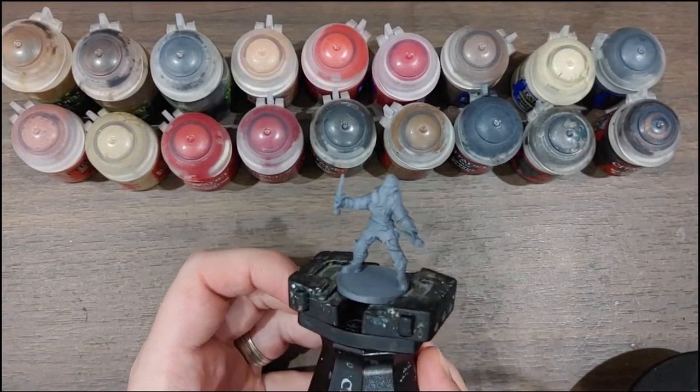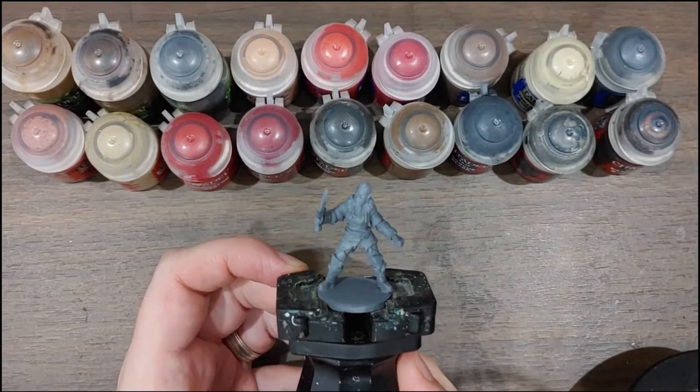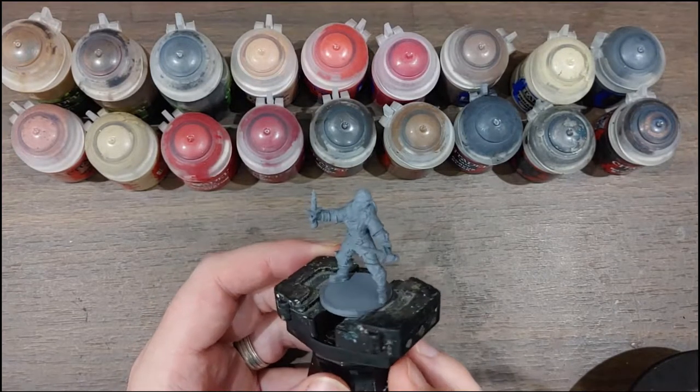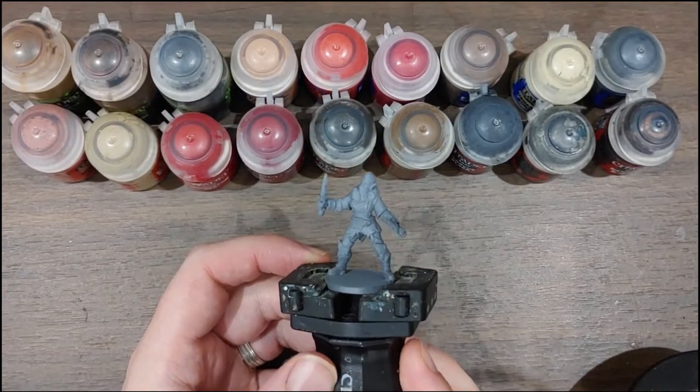Hello and welcome. Today we're going to be painting this elf bandit from Vae Victus Miniatures. This was actually part of their December Patreon, which was bandit themed. It came with a lot of great bandits. This here is the female elf bandit, who is modular, and came with a variety of weapons.